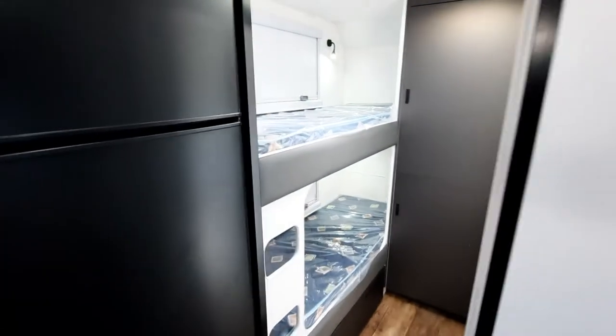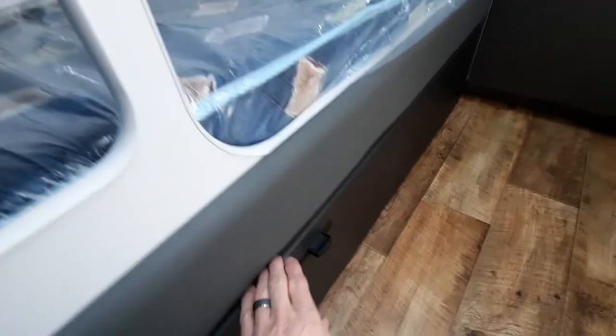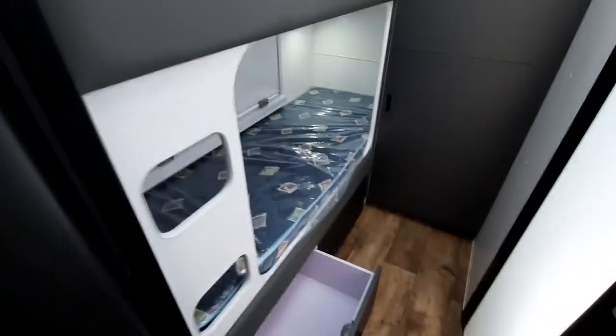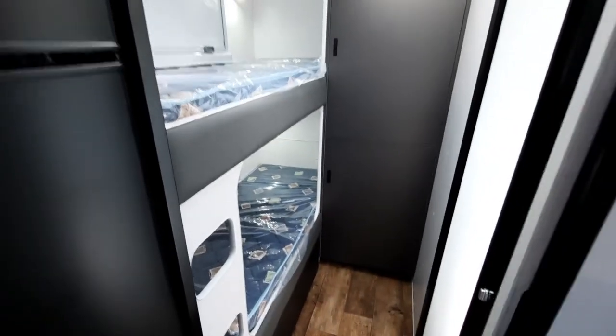This one here has got a standard two bunk layout, so you've got the big windows with the two bunks. You've also got a couple of drawers under the bed. If you like, you can actually replace those with a drop-down flap and an external hatch, or you can pay a little extra and keep the drawers and have an external hatch as well — so that also works well.